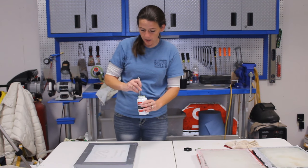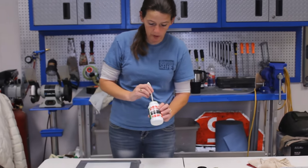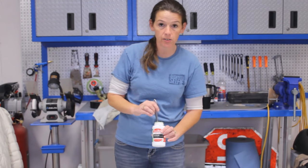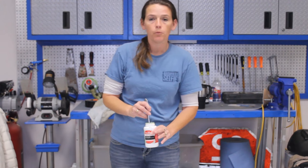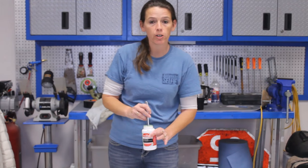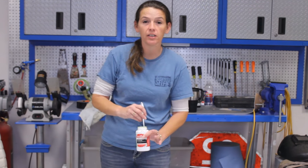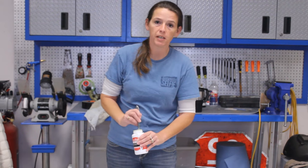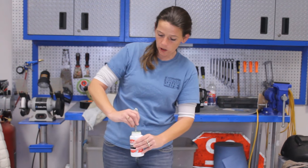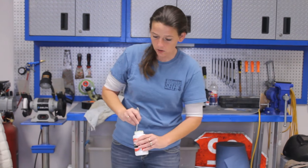I've pre-mixed the emulsion already — that's a fairly simple process. It comes in a kit with emulsion and sensitizer. Just mix it up according to the directions and stir it up really good. Once it's mixed you can store it in the refrigerator for up to six months, though I have never had it last that long. The exposure times and such can vary once it's been left in the refrigerator too long.